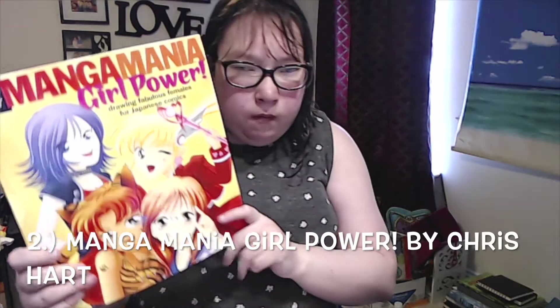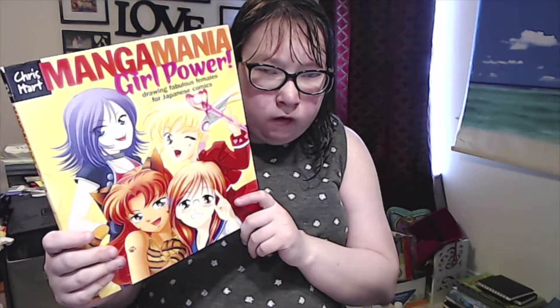The next one is Manga Girl Power by Christopher Hart. I love this book — it's great for beginners. It has step-by-step instructions and some side note notations, and it's also a really good book. He has a lot of books out. It shows you step by step how to do illustrations, how to do hairstyles, and how to draw manga eyes.